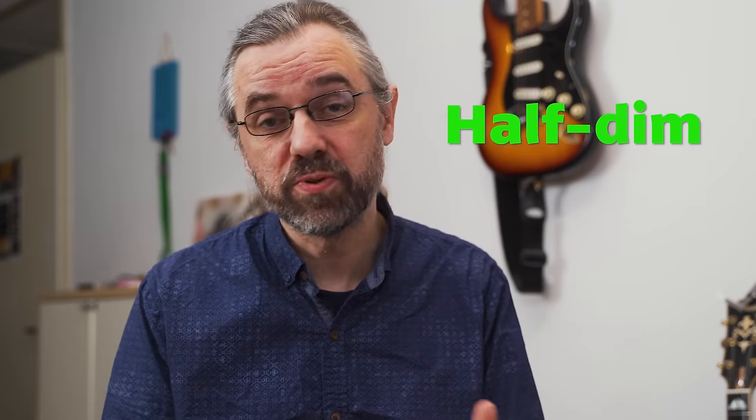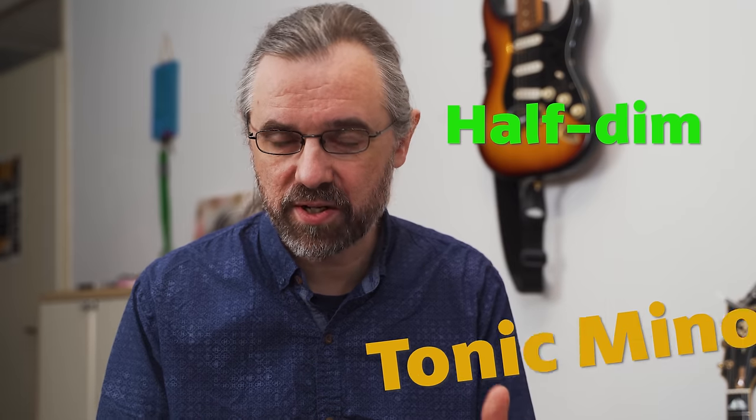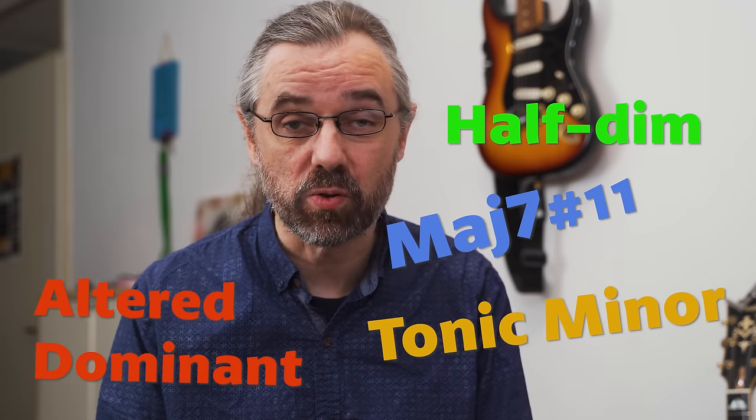For many beginners, the half diminished or minor seven flat five chord is a mysterious, strange chord that's hard to understand and use. But in fact, it's a very useful chord to have in your vocabulary. You can use it for the half diminished chords, but you can also use it for a lot of other really beautiful chord sounds like tonic minor, altered dominants, and major seven sharp eleven chords.